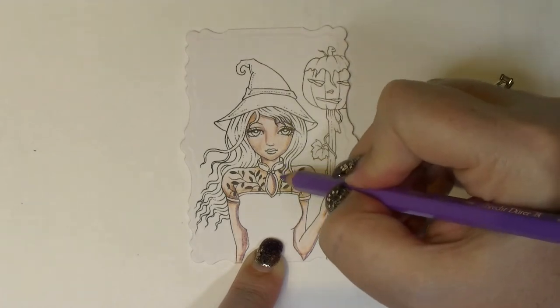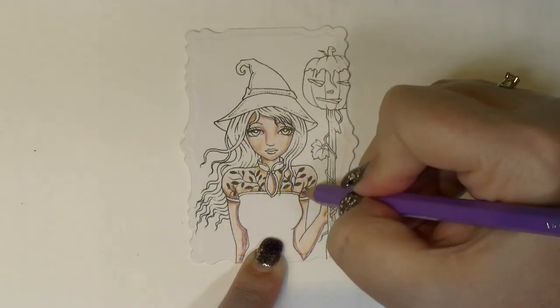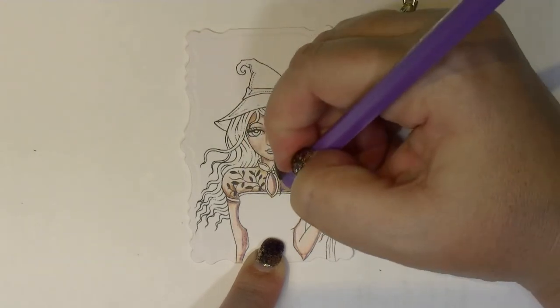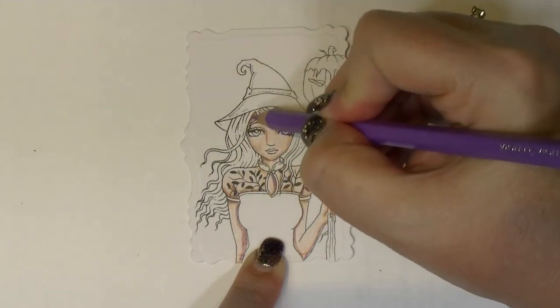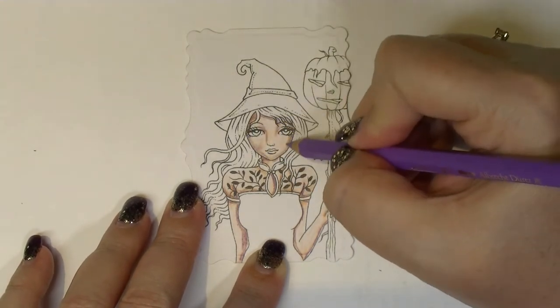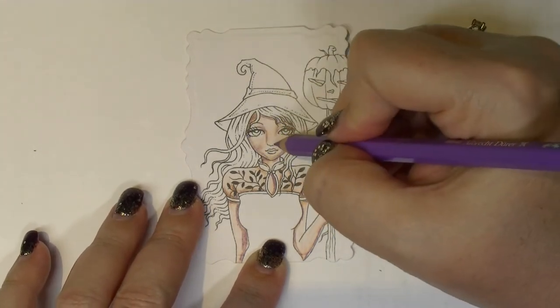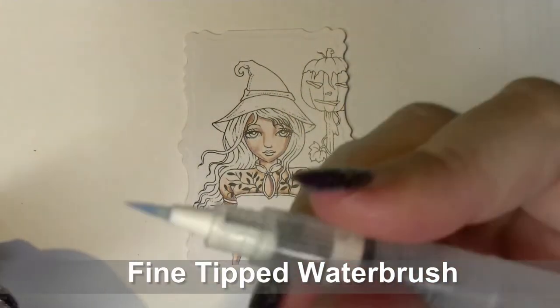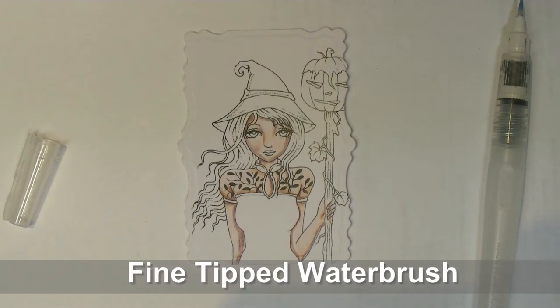When using watercolour pencils like this, it doesn't matter what brand — it's extremely important not to press particularly hard with the pencil tip. The harder you press, the more difficult it will be to actually blend the pencil lines out. So if you use a light touch to apply the colour, you'll find that you get a much smoother end result.